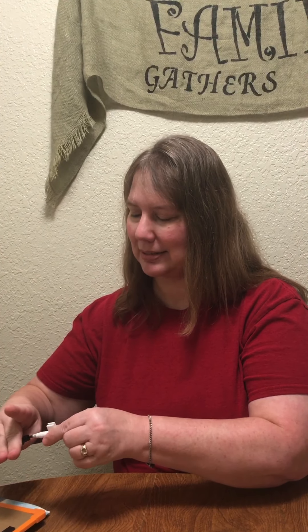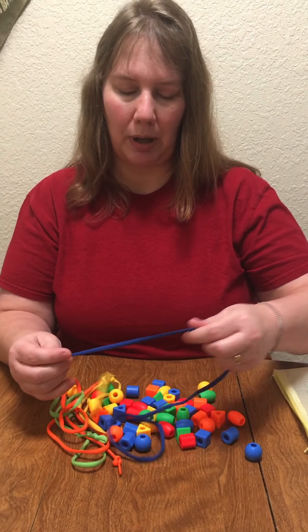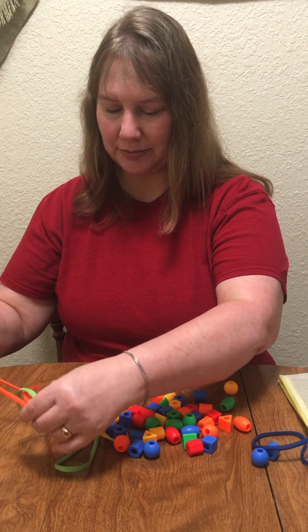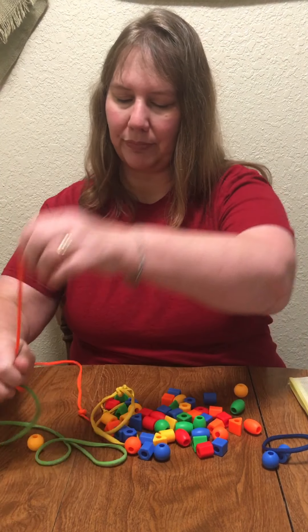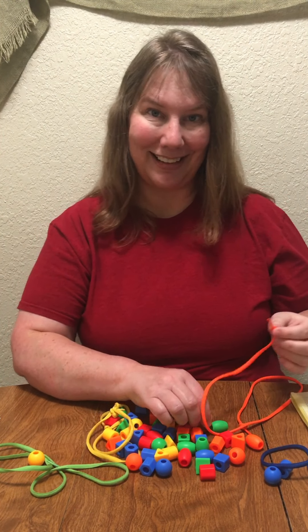Another way that we can count to 10 is lacing. Do you see what I have? Do you have beads at home and shoelaces? If you don't, you can use noodles that have holes in them and your own shoelaces from your shoes or from mommy's or daddy's shoes. I'm going to put the beads onto the lace. Will you help me count? Make sure I only get 10.